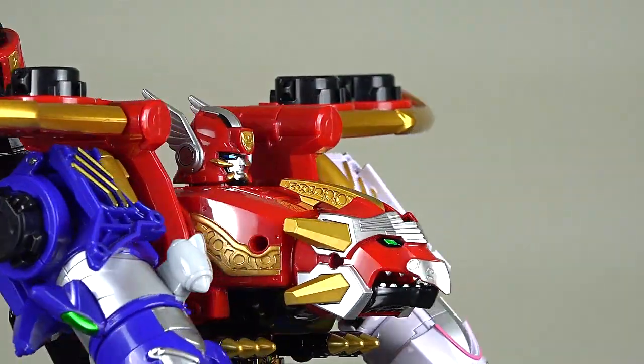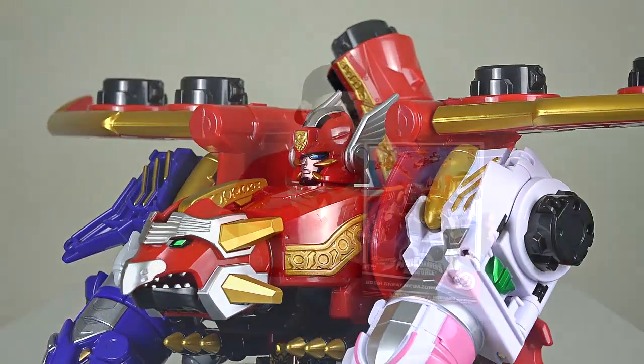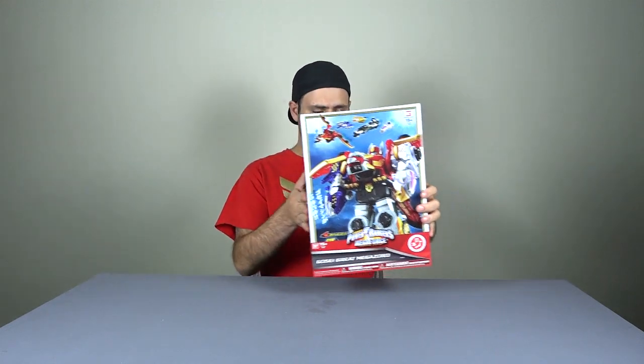Hey guys, this is a video I've been wanting to get to for a while. Before I go to bed, I'll at least do a quick one so you can decide if you want to get this when you see it at Toys R Us. It's the Gosei Great, but the Bandai Japan version. This is another Japanese import that they did with Shinkano.